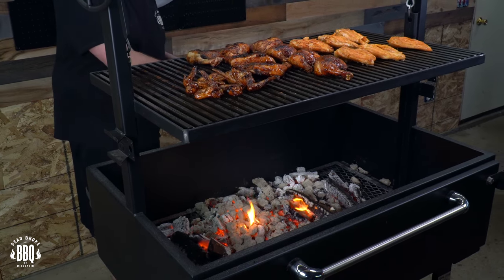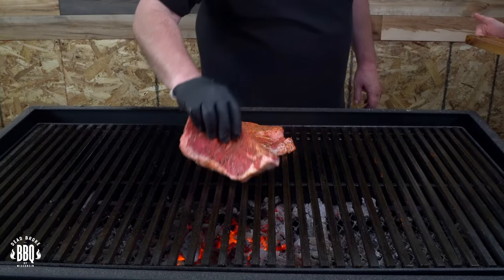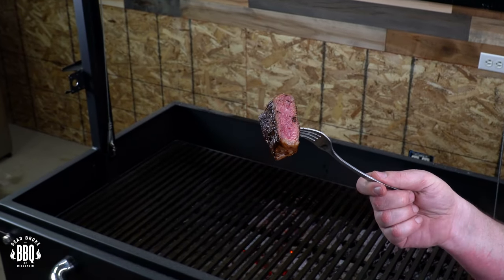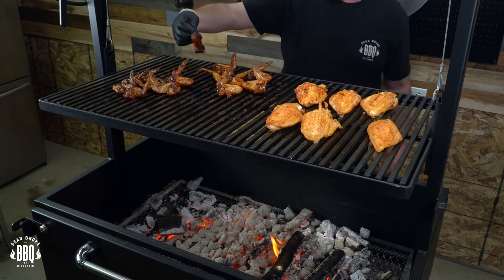I like a little bit of char on my chicken, especially if it's got skin on it. The wings turned out great — a couple didn't get done as much, but I was just getting used to the live fire environment. My wife said those chicken quarters were the best I've made in years. My boys grabbed some New York strip steaks and seasoned them up and I put them on at the end of the cook. They turned out a perfect medium rare, though I didn't get much of a sear. Overall, for my first cook on the Lone Star Grills 48-inch Santa Maria, it turned out fantastic — there's certainly a lot more flavor from wood fire.